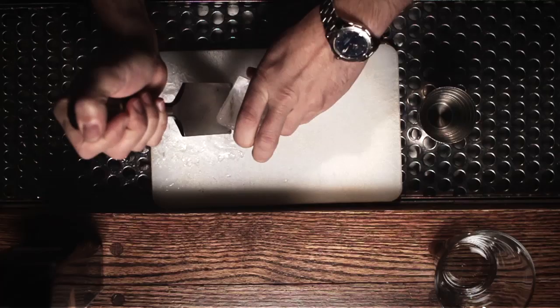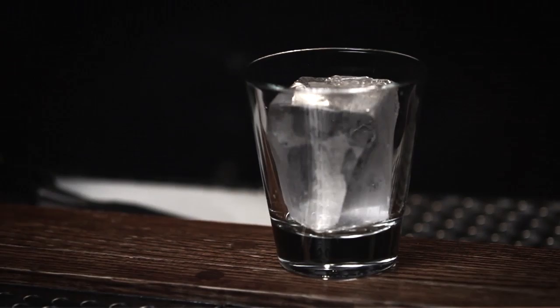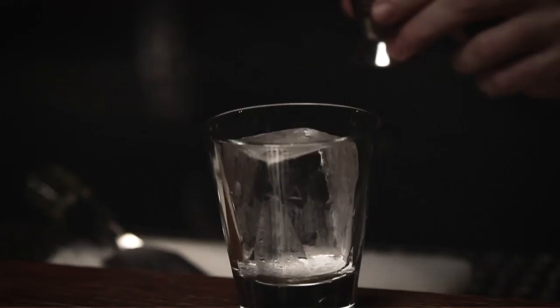When somebody walks in and orders a Johnnie Walker Double Black on the rocks, they're not going to get rocks — they're going to get a rock. That large format single cube is going to melt at a slower rate than several smaller pieces. Surface area is definitely an important factor here.